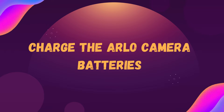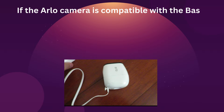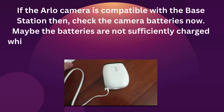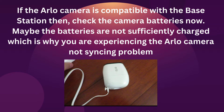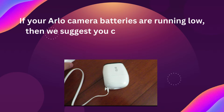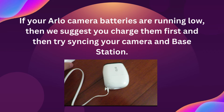Charge the Arlo camera batteries. If the Arlo camera is compatible with the base station, then check the camera batteries now. Maybe the batteries are not sufficiently charged, which is why you are experiencing the Arlo camera not syncing problem. If your Arlo camera batteries are running low, then we suggest you charge them first and then try syncing your camera and base station.